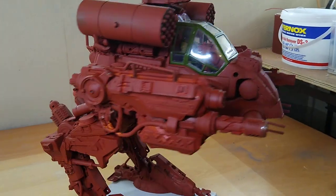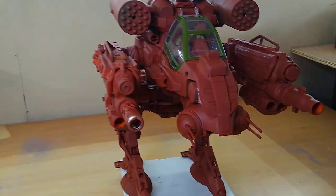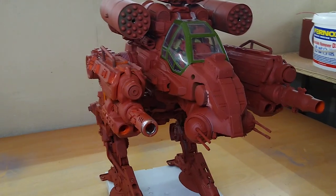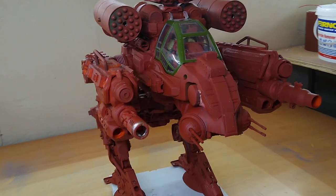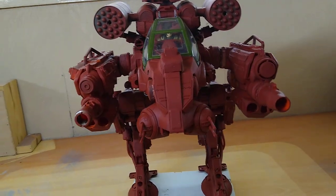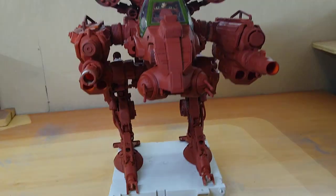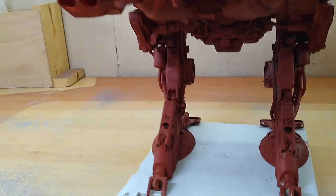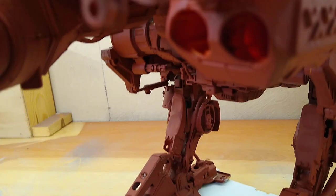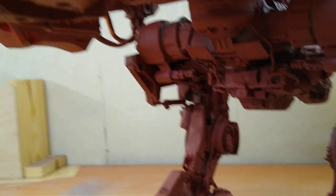There we are — that's the whole mech more or less how it's going to look. I think I'm going to be spraying it a kind of greeny color, but giving it the idea that it's completely washed out and worn — weather-worn and full of scars — with the paintwork. Coming in a bit onto the legs, you can see some of the detail down here and underneath as well.